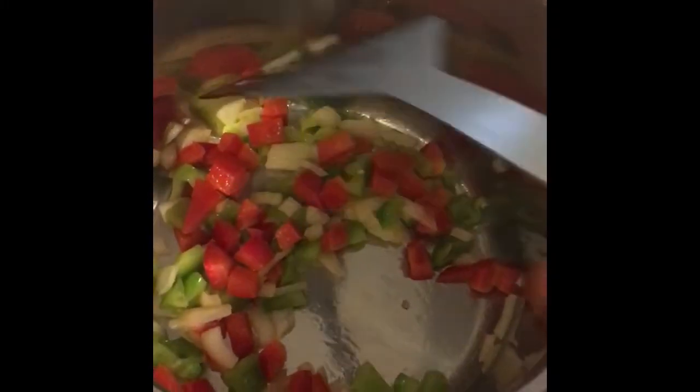I'm about to sauté the onions, bell peppers, and red peppers. Then I'm going to add some garlic. If you don't want to use both peppers, you can just use one — bell pepper or just red pepper — it doesn't matter.